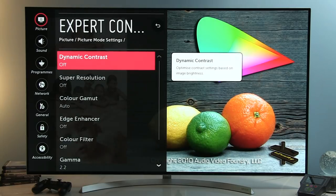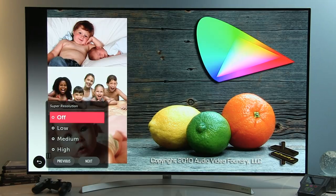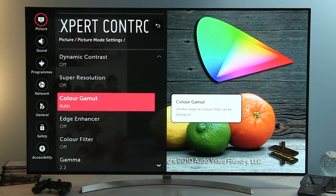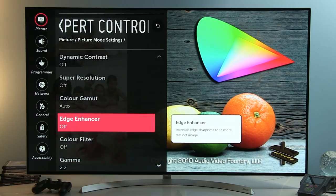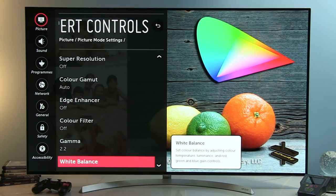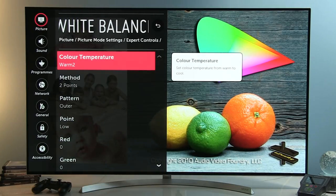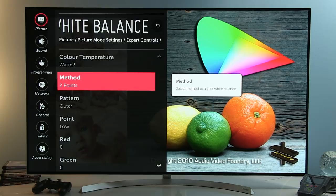In Expert Controls: Dynamic Contrast off. Super Resolution off — but if you want LG's processing to make standard or high definition content sharper, increase it to low or higher. Color Gamut set to Auto, which works really well and automatically maps the correct gamut. Edge Enhancer off, Color Filter off. Gamma 2.2 — after calibration it was very accurate. Now in White Balance we have Color Temperature Warm 2, plus 2-point and 20-point white balance adjustment.